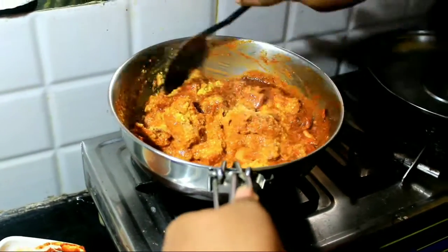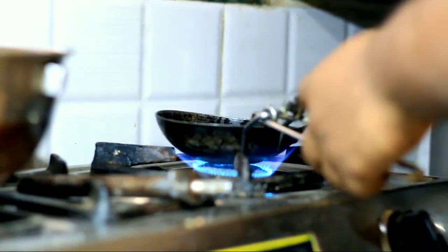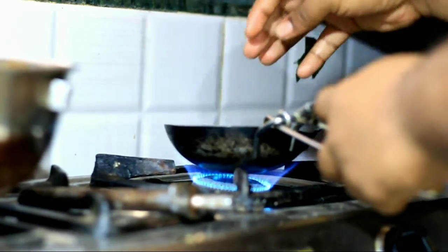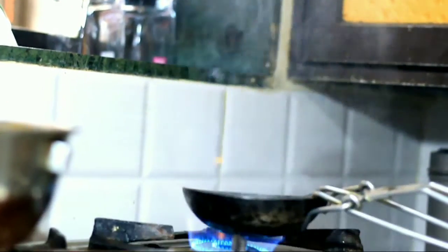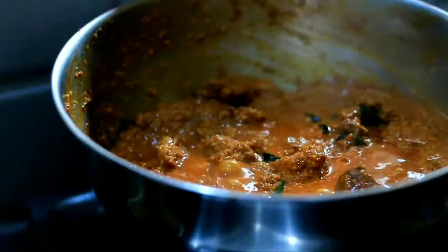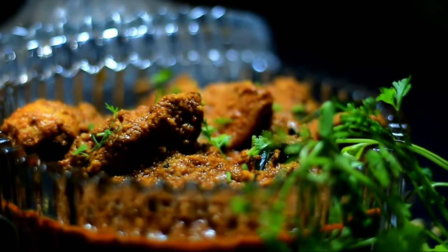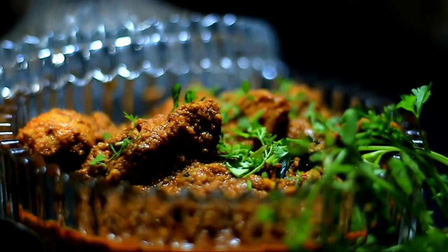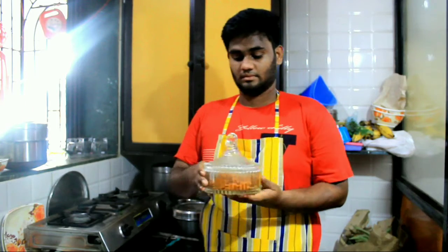Stir till the color changes. Take a tadka pan, add some oil, and prepare the tadka. Be careful while making this. Pour it into the chicken. Add some garnishing of coriander over it for good presentation. Our Chicken Suka is ready in South Indian style.